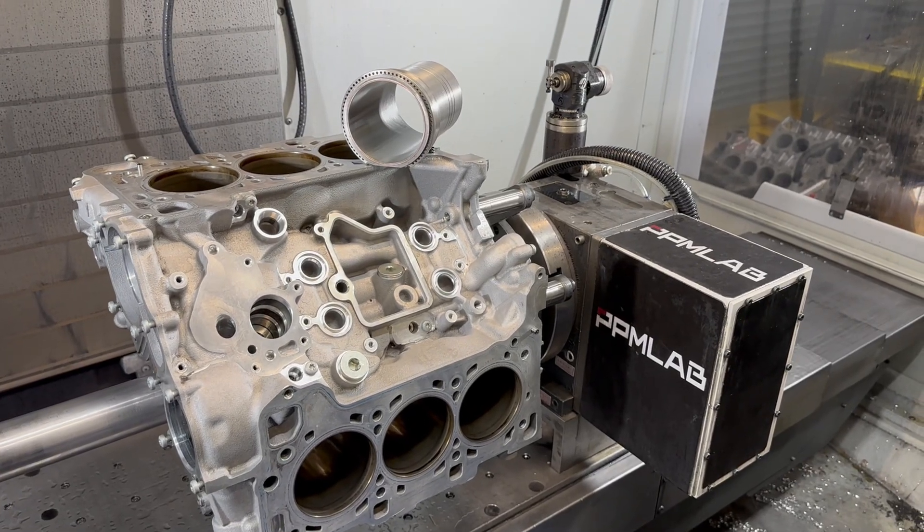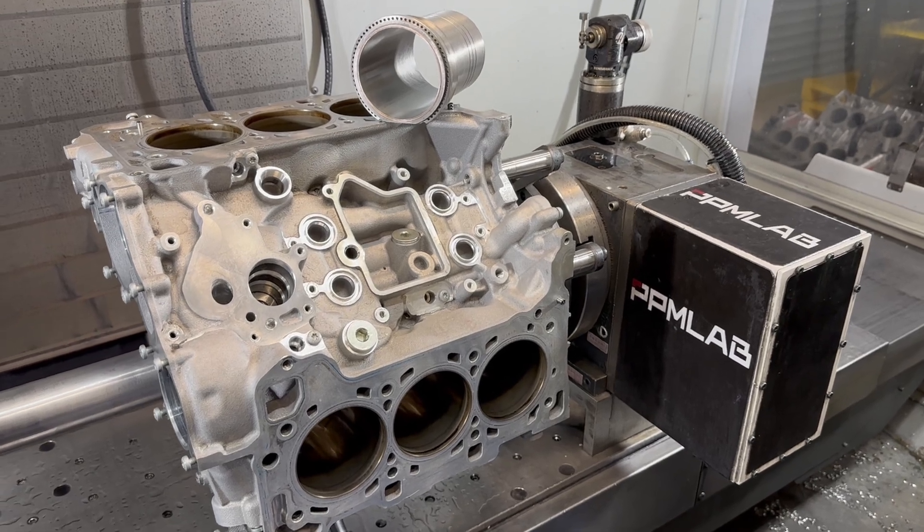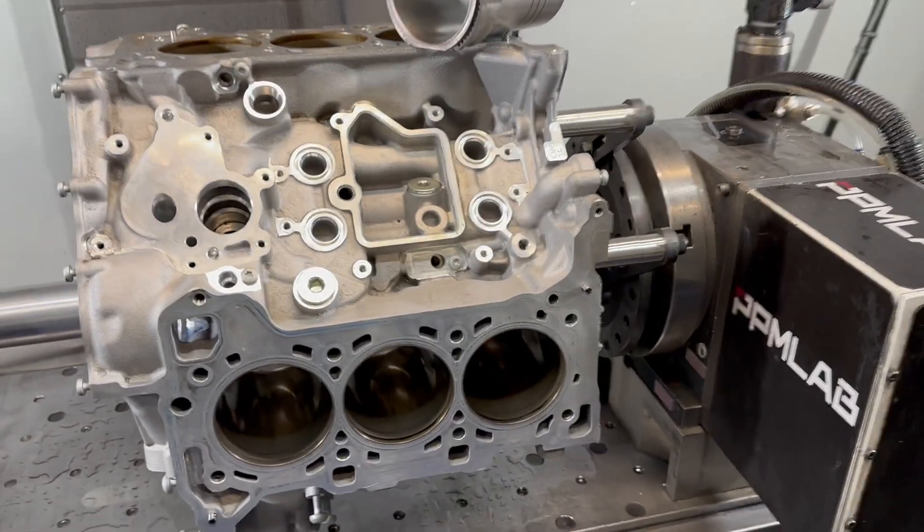Today let's take a look at another Audi EA839 from a local S4 that came to our shop for Westlead conversion.